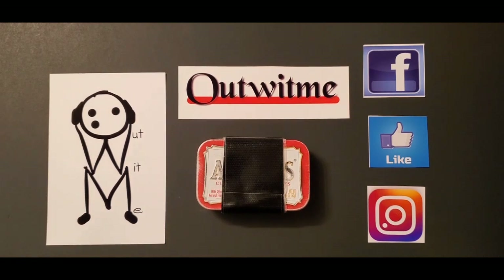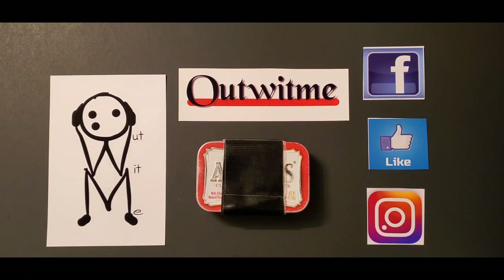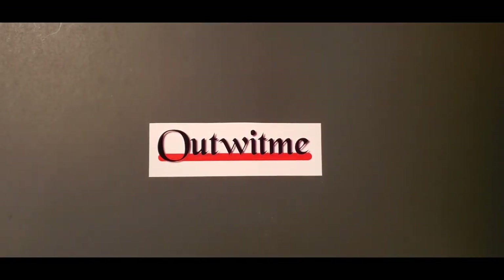I've seen plenty of YouTube videos where people talk about their everyday carry kits and their Altoid tins like this one right here. It's been something I've been interested in making myself, so I decided to go ahead and start a channel for it. This is my very first Altoid tin I've been carrying around for a while — I'll show you what I've put in there.